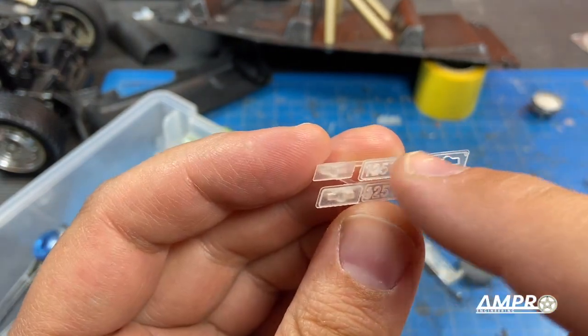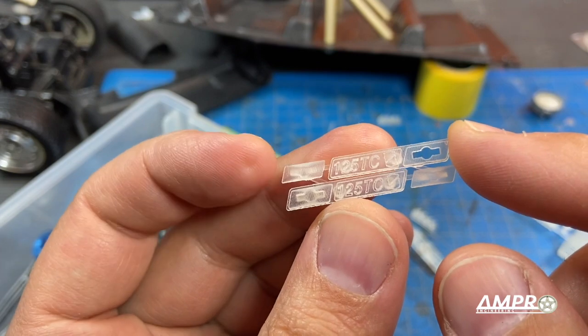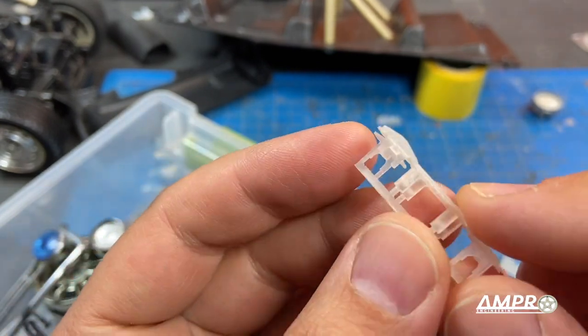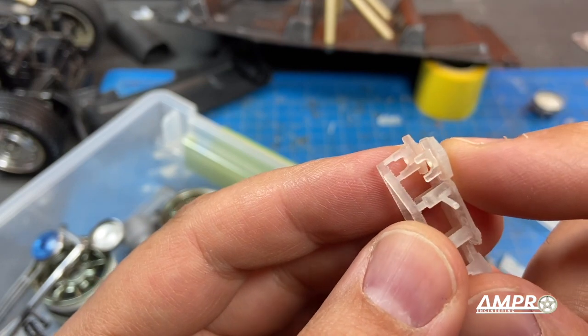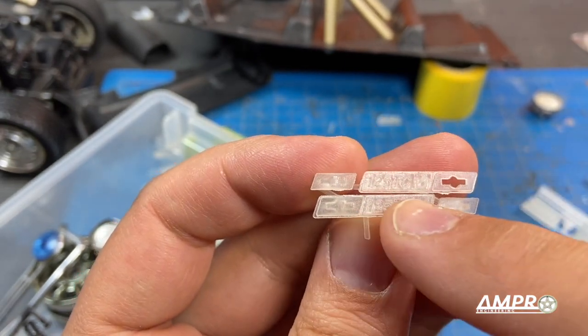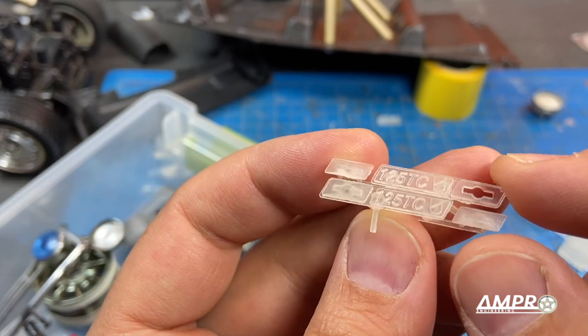I messed up — I designed this emblem with the side repeater as separate, and like a dummy I forgot to suppress it in the model when I made an STL, which means the repeater is stuck in there. I'm going to try and make it work; otherwise I'll just order a new emblem from Shapeways and use this repeater.